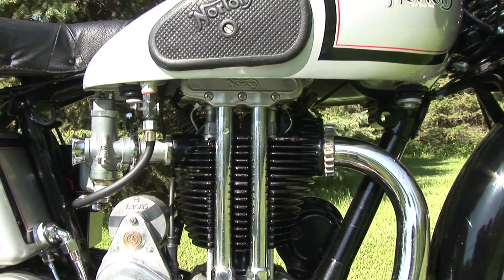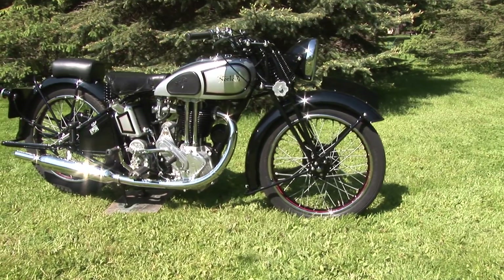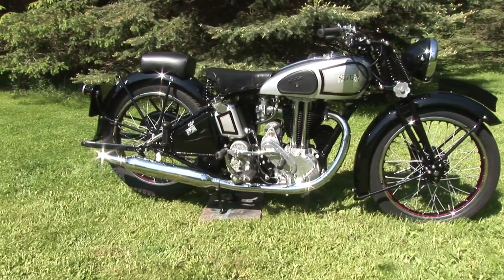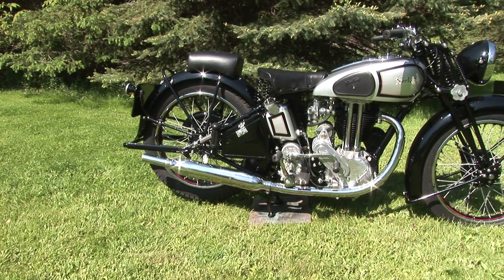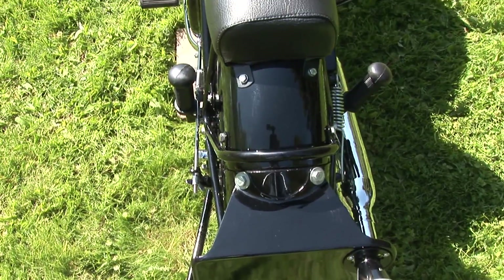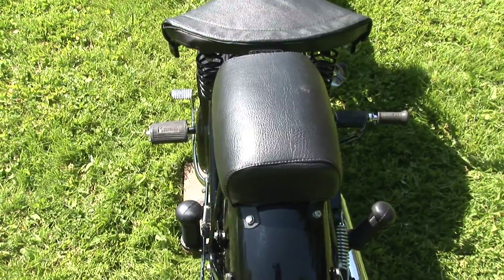In 1913 the business declined. R.J. Shelley and Company, the main creditors, intervened and saved it. Norton Motors Limited was formed shortly afterwards under the joint directorship of James Norton and Bob Shelley. Norton died in 1925, aged only 56, but he saw his motorcycles win the Senior and the Sidecar TTs in 1924.